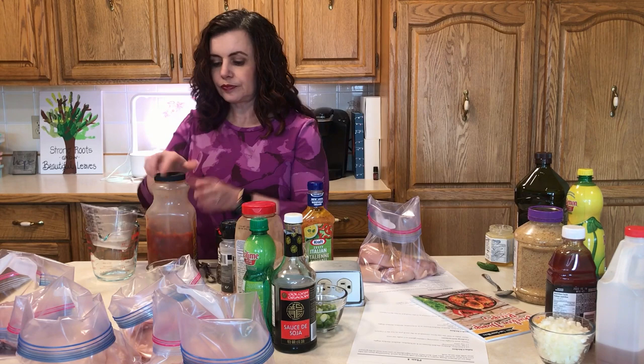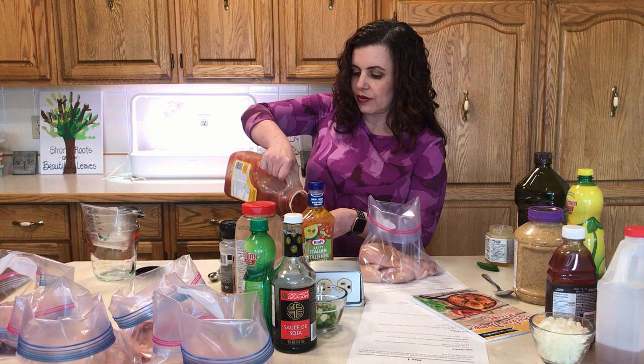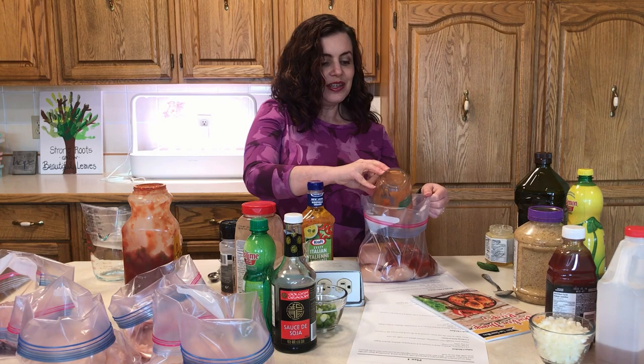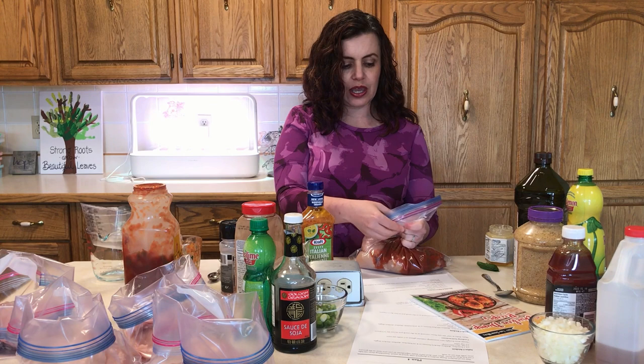A little trick that helps for any freezer cooking: get all of your ingredients out ahead of time. This ensures you're not running around your kitchen wasting time and that you don't accidentally forget something you should have bought at the store. It just saves a lot of headache and time. So that's it for the Salsa Chicken — we're one recipe down. You're just going to take out all the extra air that you can.